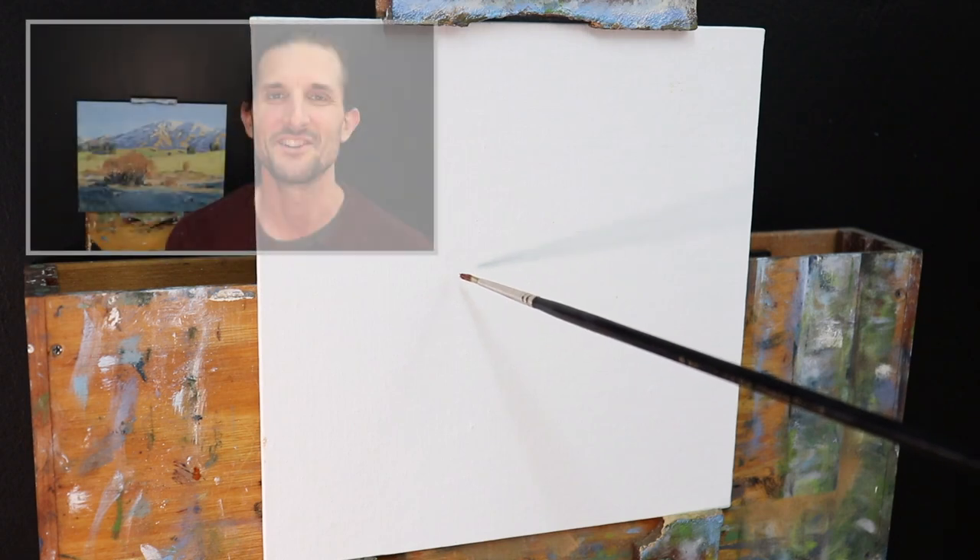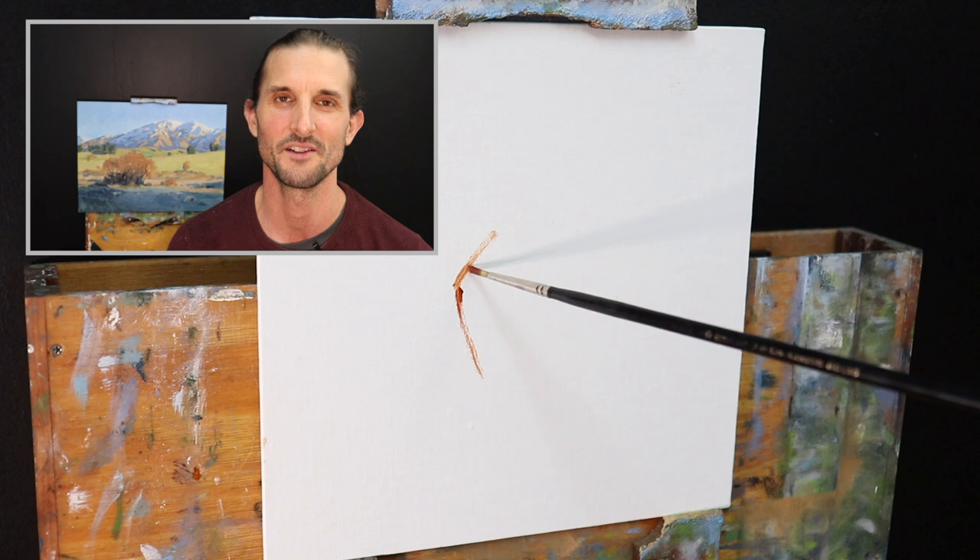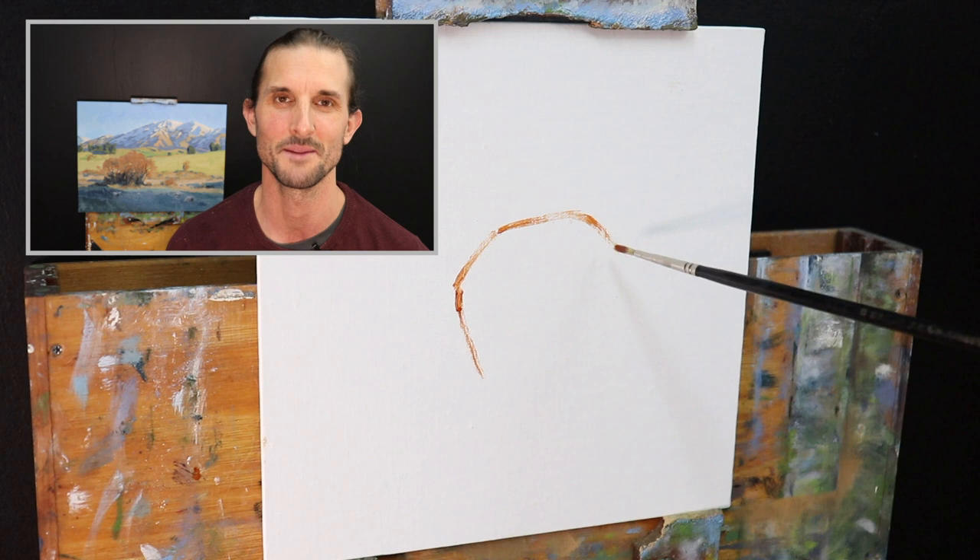Hey everyone, Sam here. Thanks for joining me. I hope you're having a beautiful day wherever you are in the world. In this video I'm going to show you how to paint a still life. I'm going to be painting an apple, so we'll just get straight into the video and I hope you enjoy it.